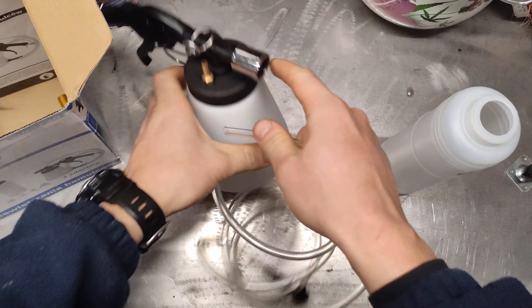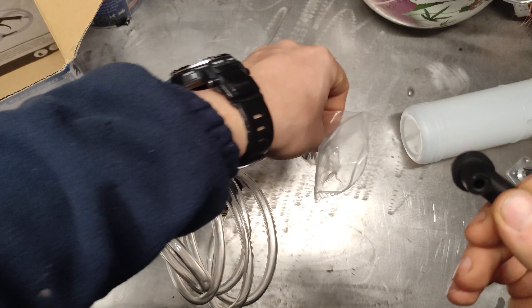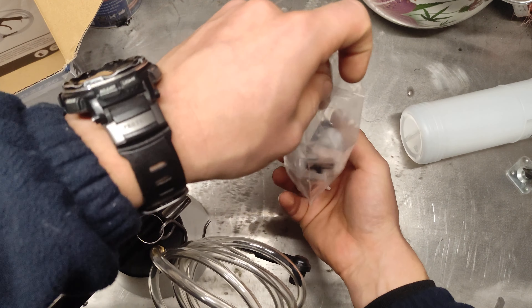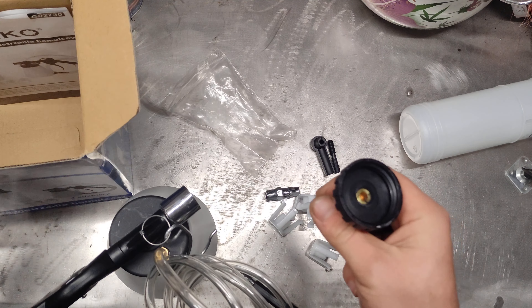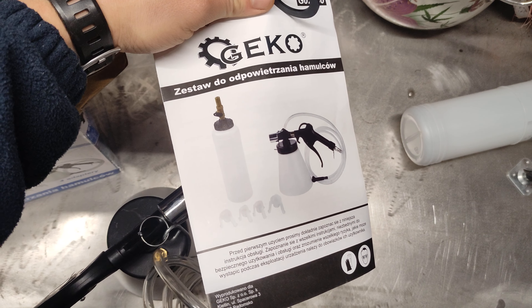I've got two different types of bleeding tips. This one is bigger and this one is smaller — or they're exactly the same. I think they're exactly the same, so this one is a spare. Then we've got one more spare as well in case something breaks off, which is very nice.